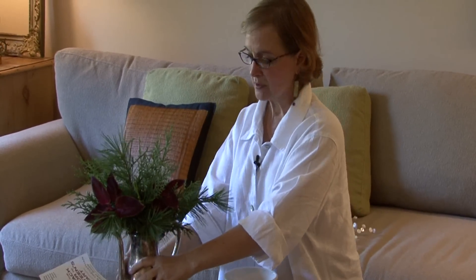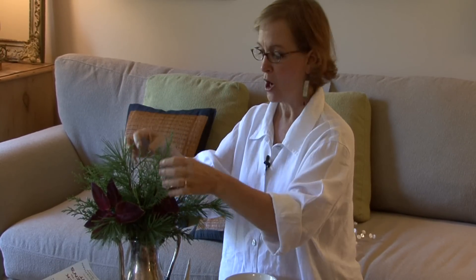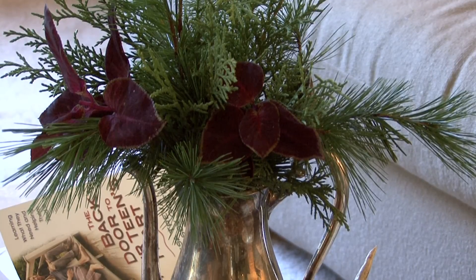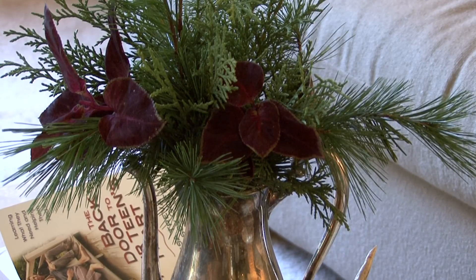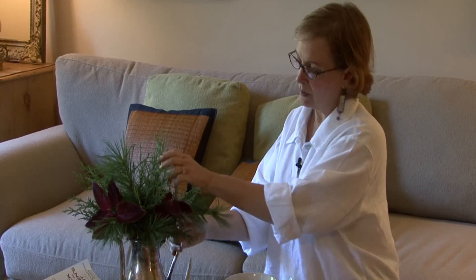You'll see that this little silver coffee pot — I went out just right outside my door and cut about three or four different types of foliage. Just stuck it in; it has water in it, and then just found a plant that was still blooming that just had some burgundy color to it. So I put that in and it made just a quick, great little arrangement.